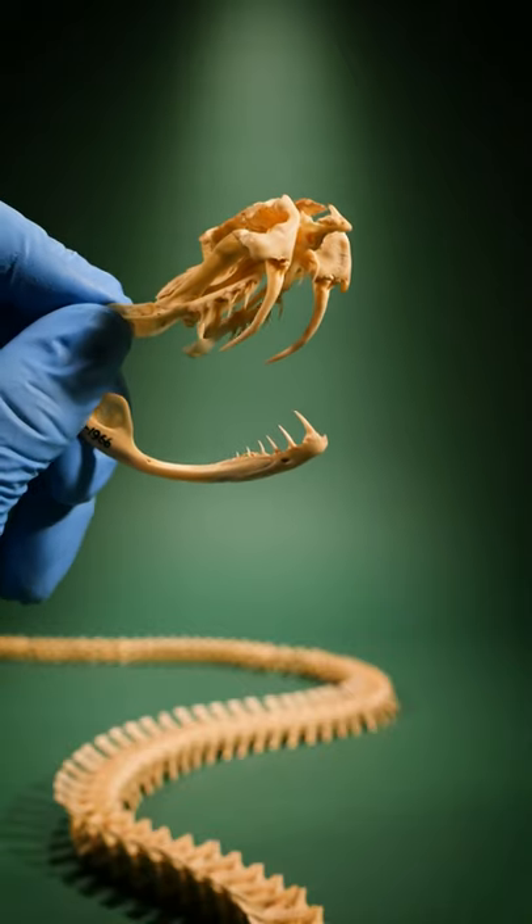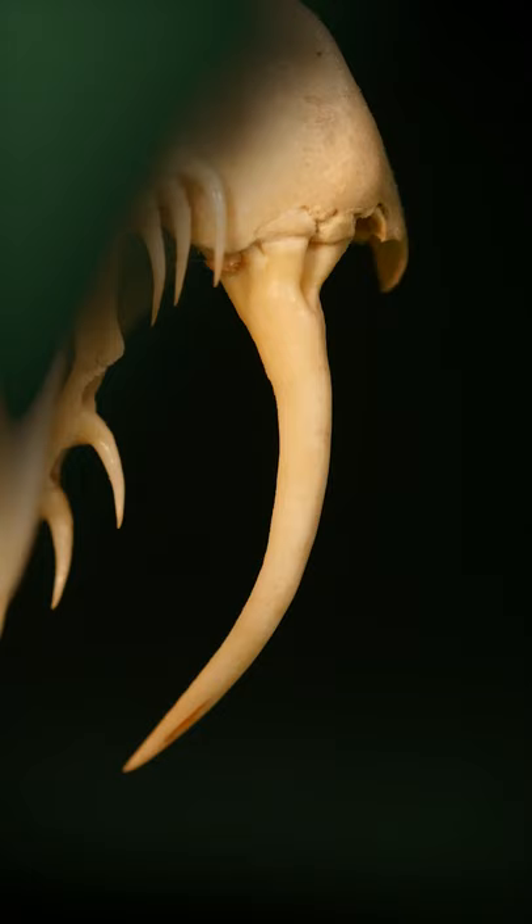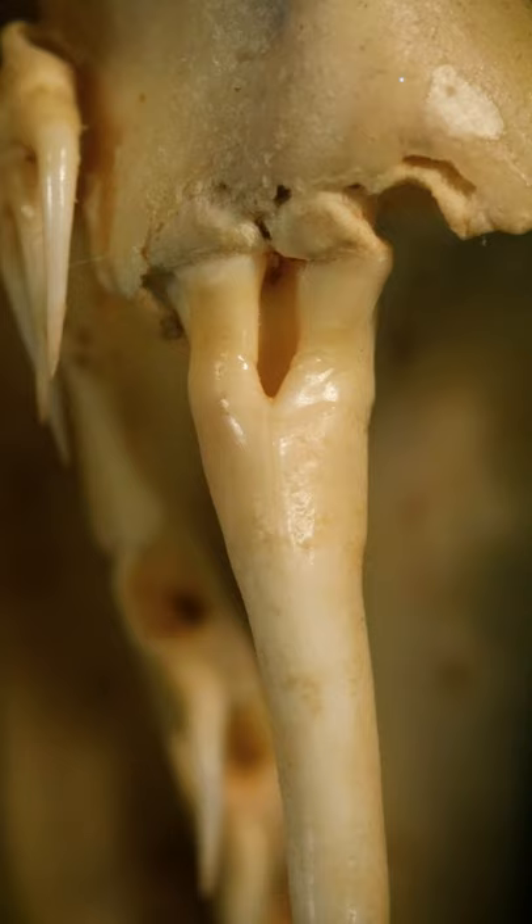This is the skeleton of a Bushmaster. I've always wondered how snake fangs inject venom, so let's find out. At the base of the fang, do you see that small hole? Here it is from the front and up close. This is the opening to a tube that runs through the fang.